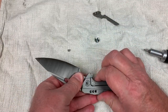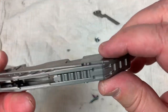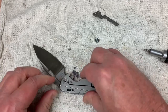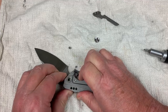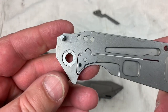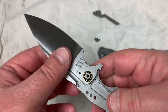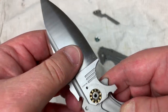Open her up. With a backspacer like this it fits snugly, so you want to wiggle it back and forth to pull that scale off. Inside: a ceramic detent ball, a steel washer, and ceramic bearings confirmed.